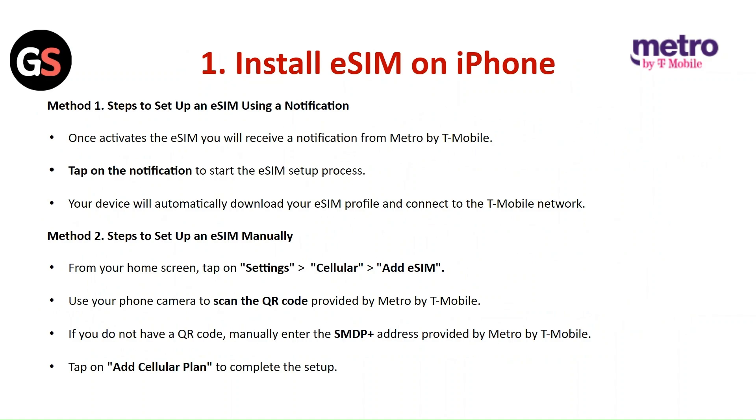Method 2 — Steps to set up an eSIM manually: From your home screen, tap on Settings, then Cellular, then Add eSIM. Use your phone's camera to scan the QR code provided by Metro by T-Mobile. If you do not have a QR code, manually enter the SM-DP+ address provided by Metro by T-Mobile. Tap on Add Cellular Plan to complete the process.